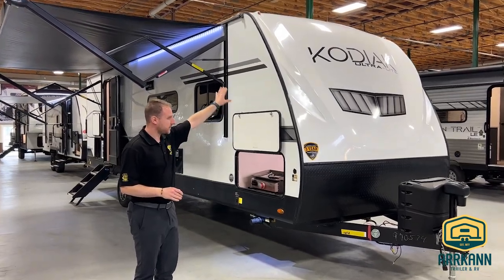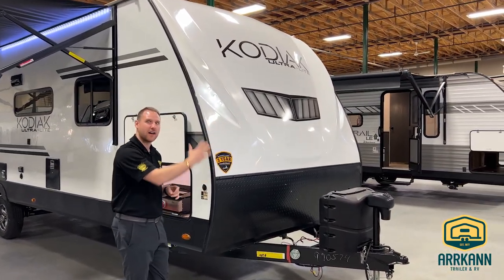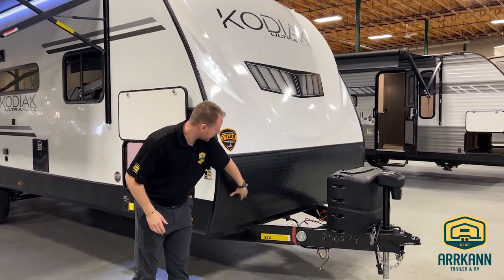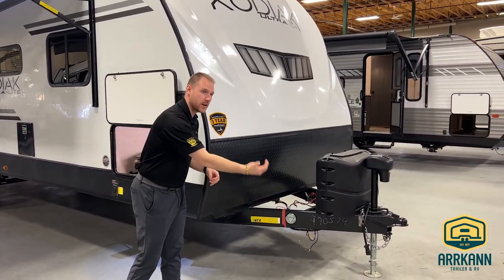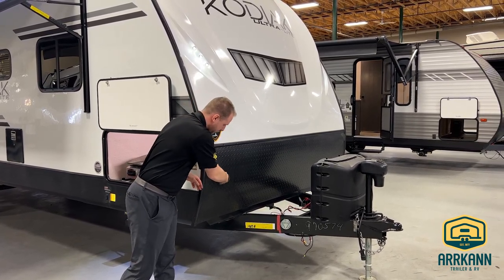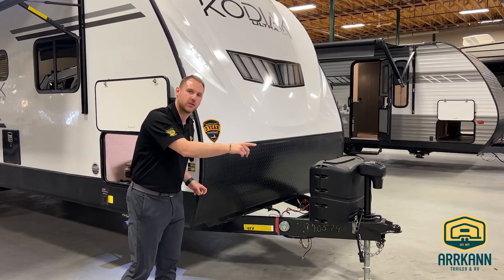One of the nice things on the front, you do get the fiberglass front cap, so you never have to worry about any delamination of that front panel piece because this cap goes right over top of all of it. You do get the diamond plating front plating here too, so when rocks are coming off from the vehicle, they're going to be hitting this as opposed to hitting that front cap. It is a little bit spongy — the rocks will hit that and go straight down and they're not going to shoot back at the truck.